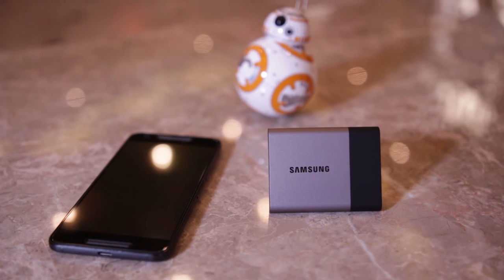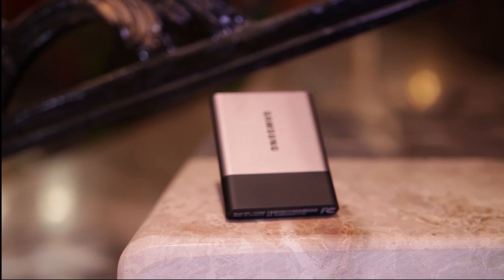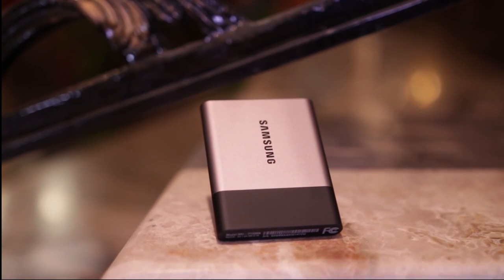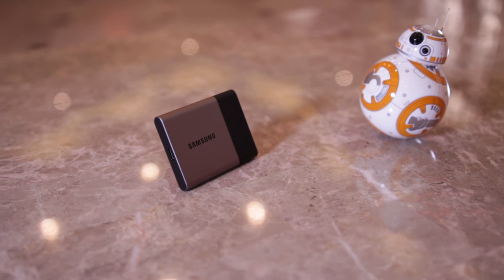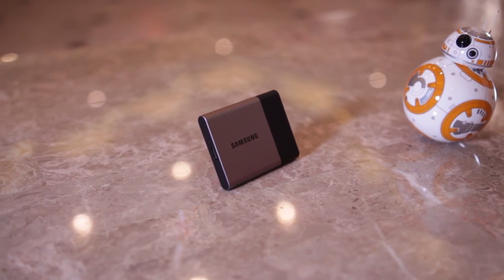So there you have it, guys — that's the Samsung T3 Portable SSD. It's available from 250 GB up to 2 TB of storage space, priced from $130 USD to $850 USD respectively. Apart from its price, I would highly recommend the Samsung T3 Portable SSD if you're looking for a portable storage solution.